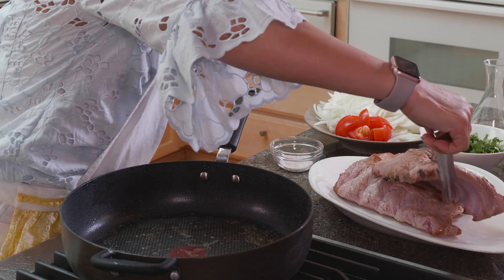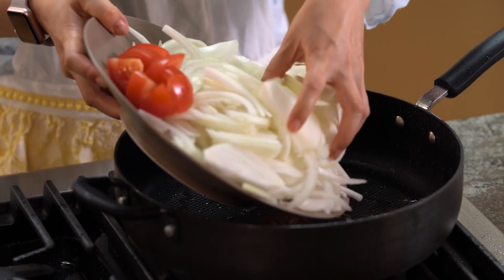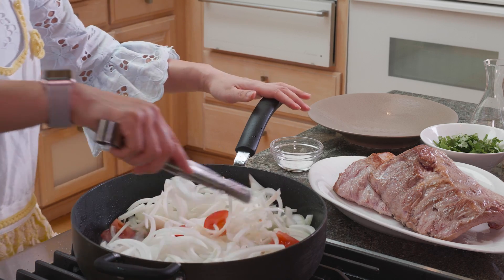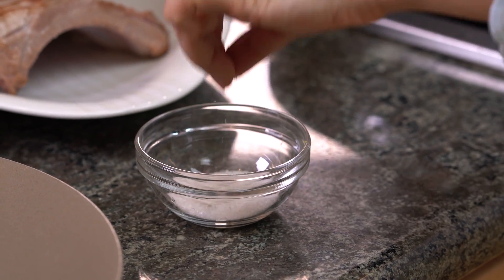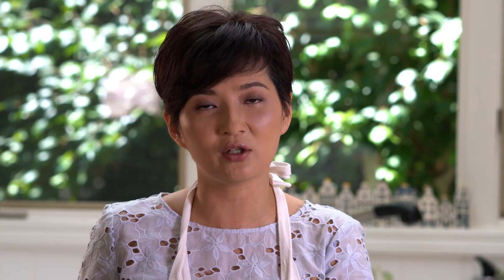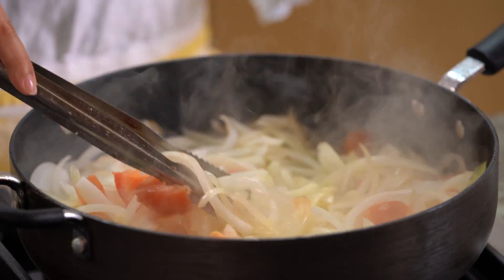With the remaining oil, we're just going to put our onions and tomatoes in. We're going to sauté until translucent. At this stage, if you want to speed up the process, you can add a little salt in there, but don't add too much. If you put too much salt in here now, you won't need as much soy sauce and then the color wouldn't be as nice. Look at the onion — they are translucent and soft.